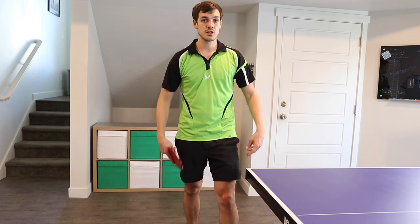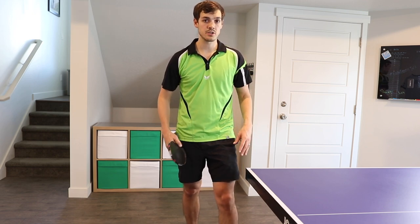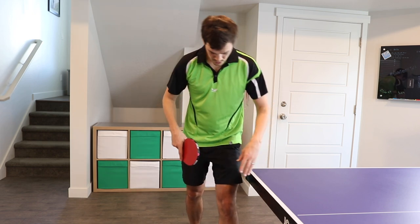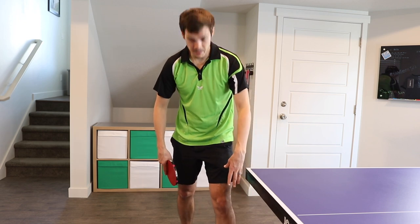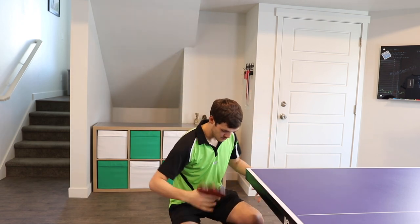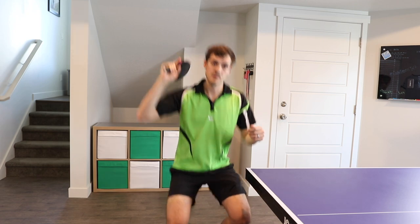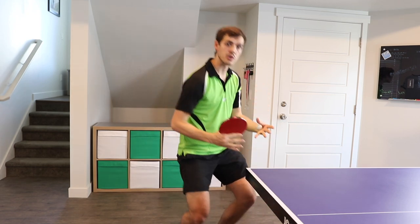The second tip I recommend on this serve is to use your legs a lot. The more you use your legs on this, the better spin you're going to generate. I start usually with a wider stance, and then as I do this I'm going to come down and my stance will narrow — I'm going to just come straight down on the ball. That will help me get a little more motion going into it.